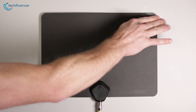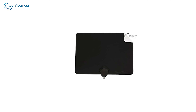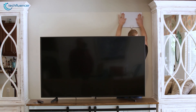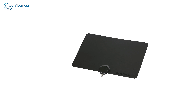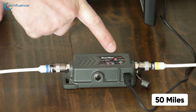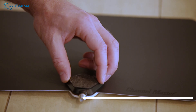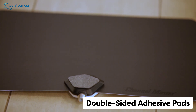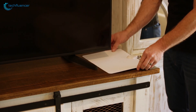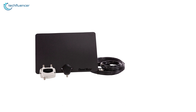Starting at number five, we have the Channel Master Flattenna, an affordable indoor TV antenna that comes in a flexible, paper-thin design. The reversible black and white finishes provide versatility for moving from one room to another while remaining aesthetically pleasing. In terms of range, it can broadcast TV signals from 35 miles away by itself and up to 50 miles away when paired with an amplifier. Setting it up is easy, as the double-sided adhesive pads allow for quick, easy, and non-destructive installation.